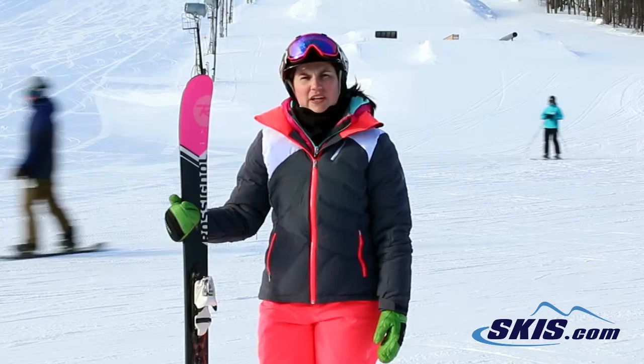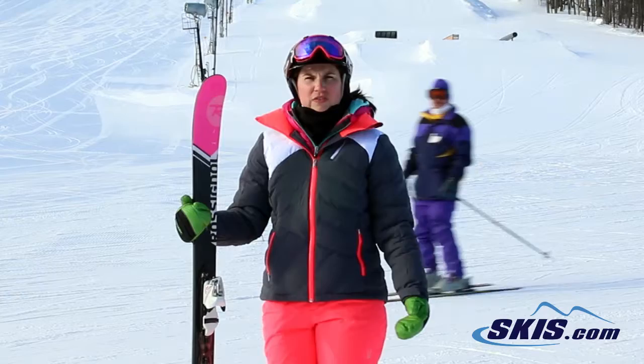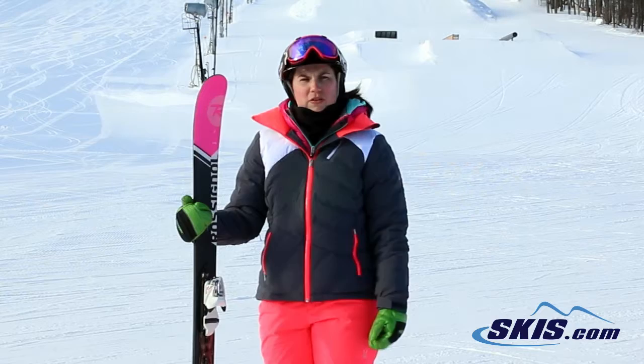Hi, I'm Julie. I just got off the Rossignol Sassy 7. I give this ski a 5 out of 5 star rating. That is an excellent ski for a beginner to intermediate level skier looking for versatility out of a ski. It's very easy to initiate a turn.